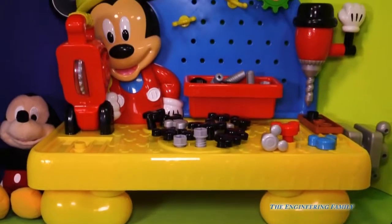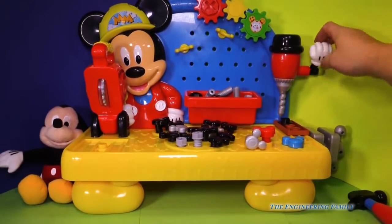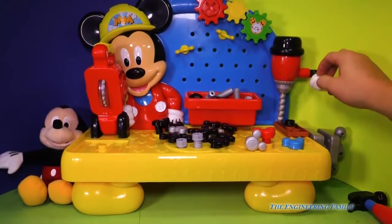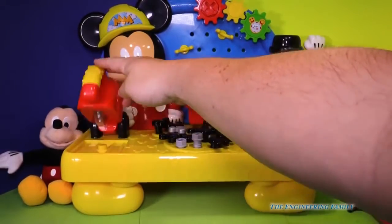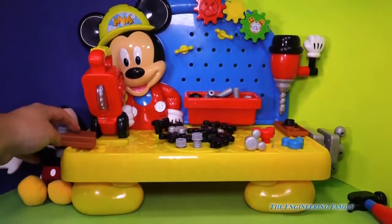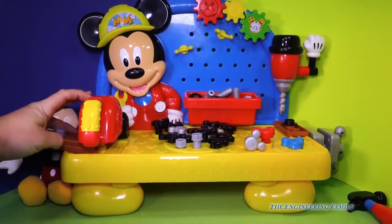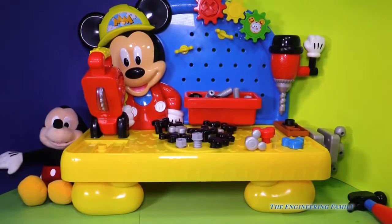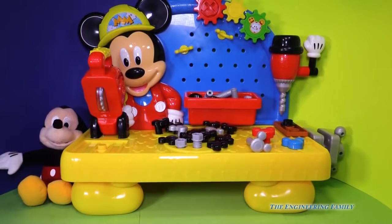Now look at this big workbench that you have. It's got a drill on it right here, and it's got this saw. So we can pretend to saw things, but you probably need to have safety glasses on, right? Because this is big tools for big jobs. And of course you can use your hammer with this too, so you can just hammer that stuff in. But now that's sold separately.